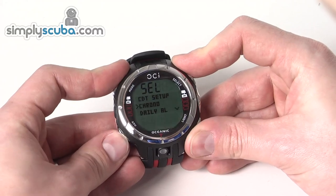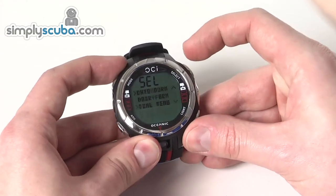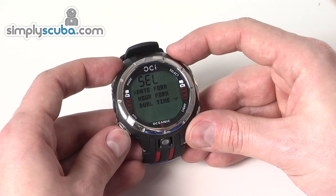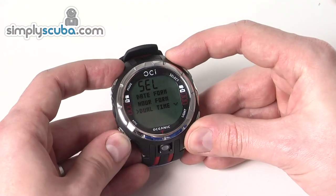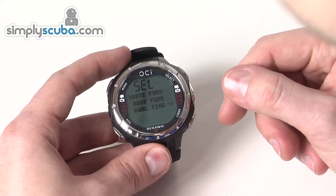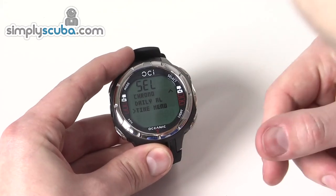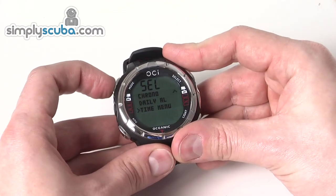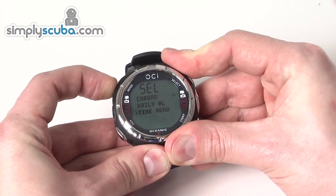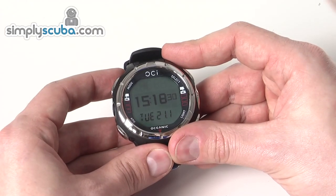In the time mode menu there are a few different time options, including the time menu where you can set the date, time, formats, and dual time. To go back a step, you can hold down the select button. To return to the full idle screen, hold down the mode button. It's very, very simple.